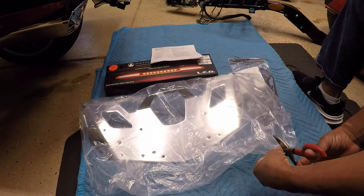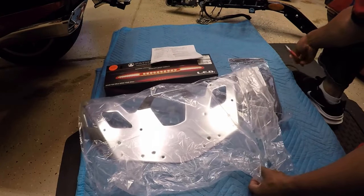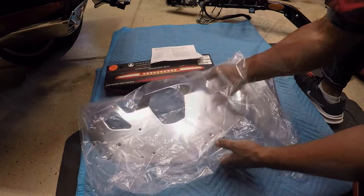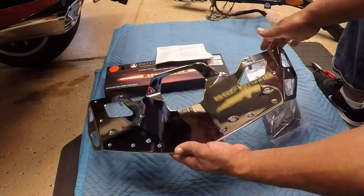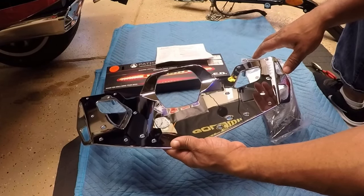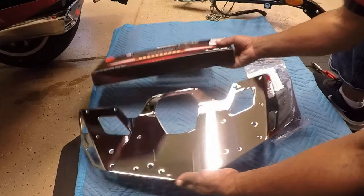I laid out all of the materials onto a soft mover's blanket to prevent any nicks or scratches to the chrome trunk rack. I will include a link within the description of this video for where you can pick up all of the materials that I will be installing on my Honda Goldwing.